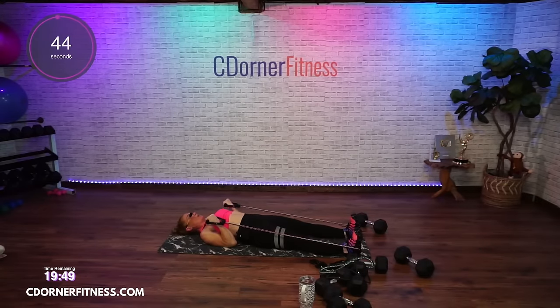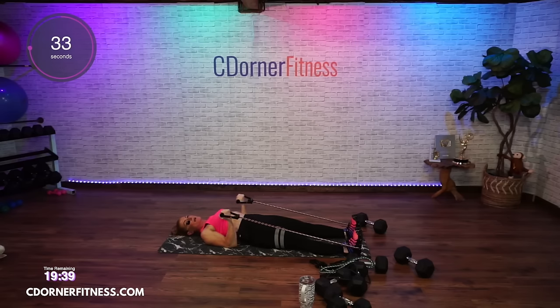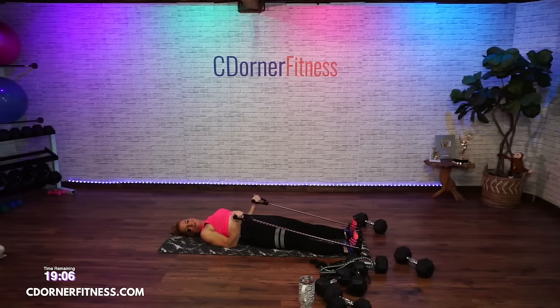Up, up, down. Keep the back of your arms down — although you might not feel you have as big a range of motion, you're going to feel those biceps because you're keeping good form. Gravity is becoming your best friend. And stop.